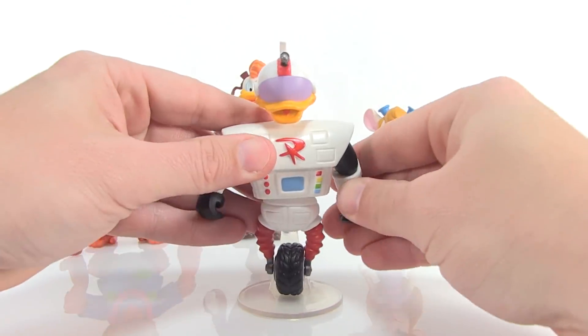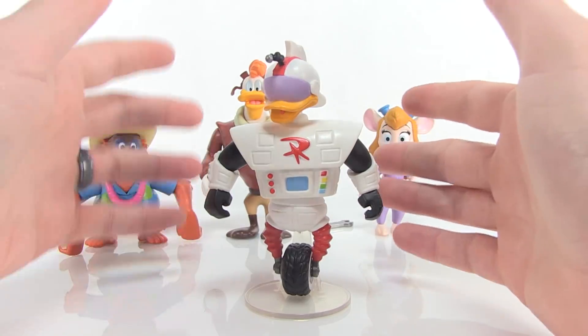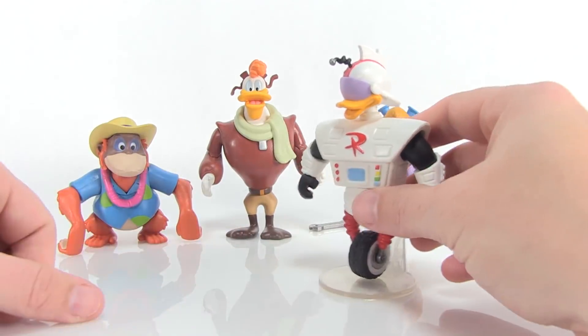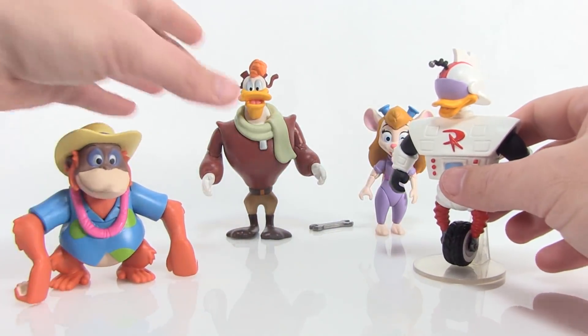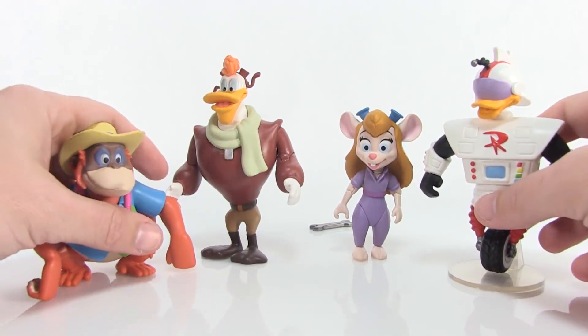I love that the wheel actually rolls, and giving him this little removable clear stand is just the perfect way to display a figure like Gizmoduck. He's the standout for me in this wave — partly because I've always wanted a Gizmoduck and I'm so excited to finally have one, but also because he's a really nice action figure. In fact, all of these are very nicely done.